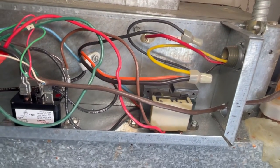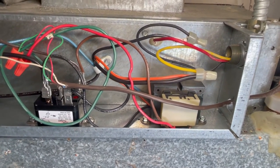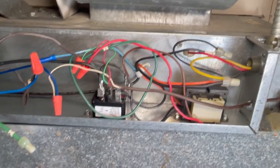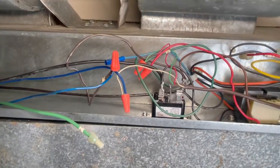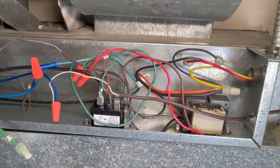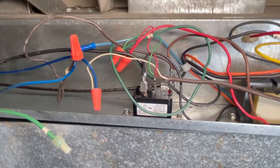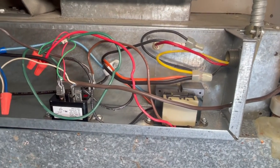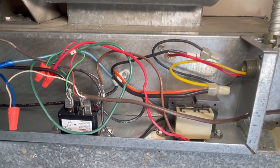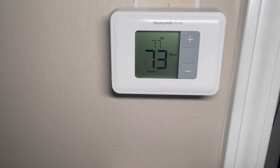The next most common problem is the transformer. These transformers are 240-volt primary and 24-volt secondary, but they fail due to a short — either the low-voltage wires touch the metal ground and burn it out. You have to find your short first, which is usually in the thermostat wires, and then replace the transformer. Don't just replace it without finding the short, because as soon as you turn it on you'll blow it again.